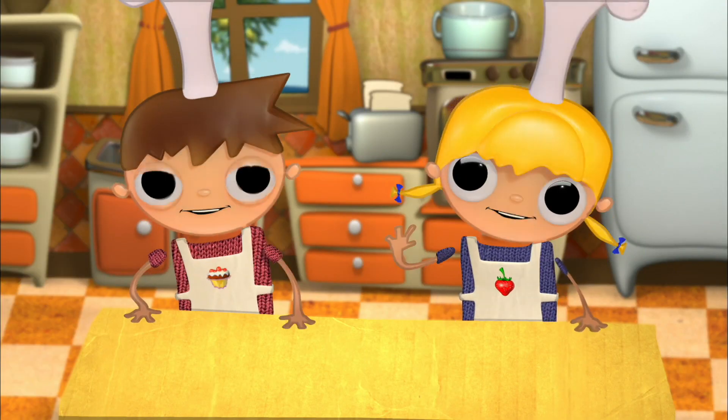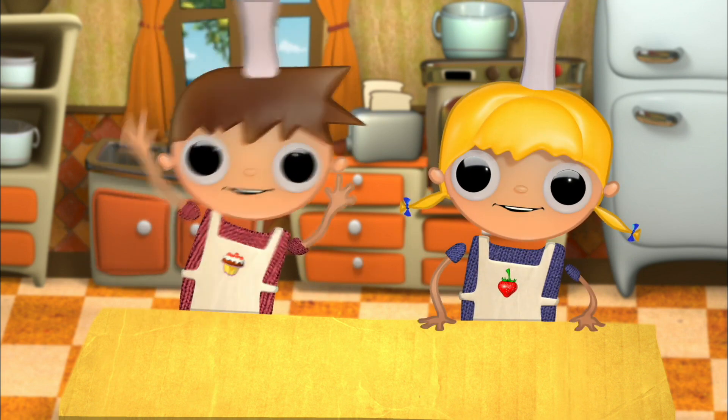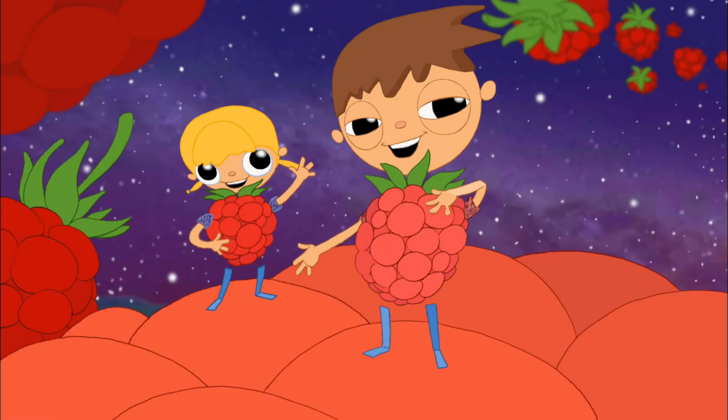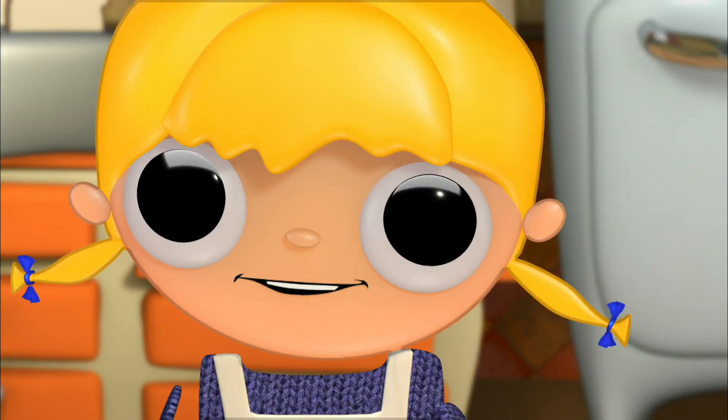Hello. We are Telmo and Tula. We are the Raspberry Brothers. Raspberry? Not raspberry, Telmo. Cooks. We are cooks.